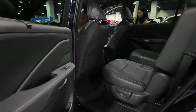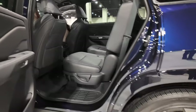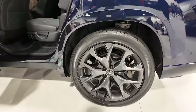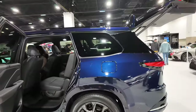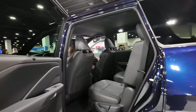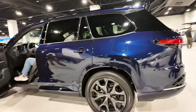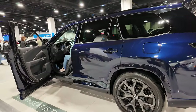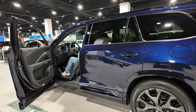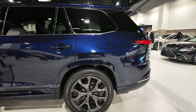Looking at this rear seat with the captain's chairs from the driver's side. Looking at the big tires — looks really clean. It's got good, clean lines. I really like the way it's laid out.